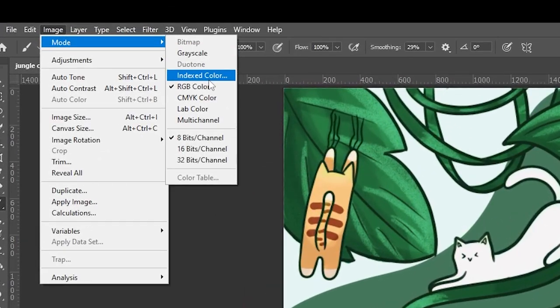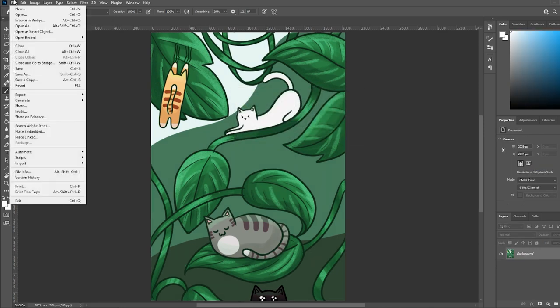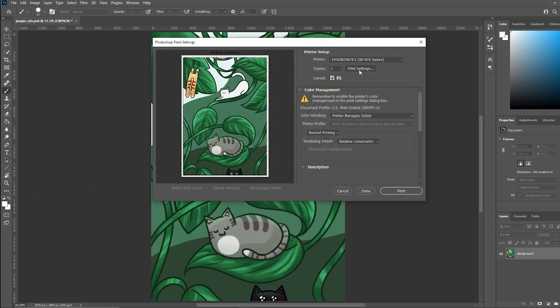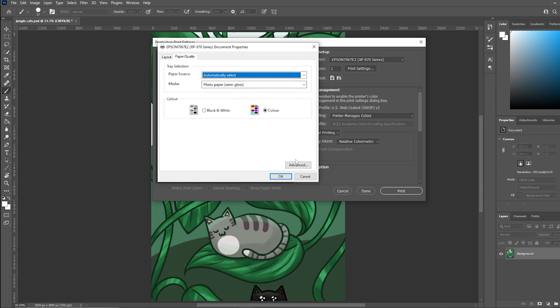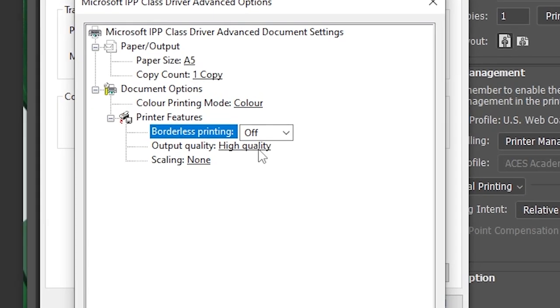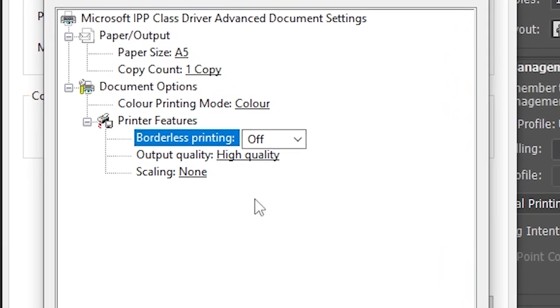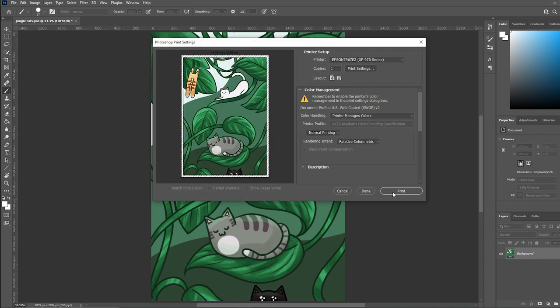First, make sure your image is set to CMYK colour — this gives you the best possible colour output for your prints. Then in the print settings, go to paper quality and select photo paper semi-gloss, and make sure colour is also selected. Most of my prints are A5, so I usually print with borderless off, as I currently can't do borderless printing on A5 paper — this depends on your printer. For output quality, set it to high quality so you get the best possible result.